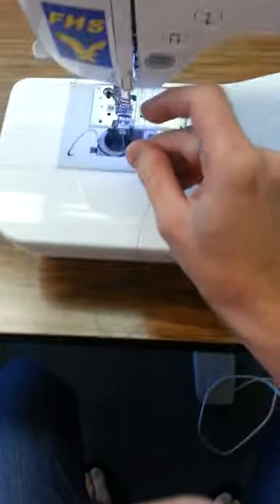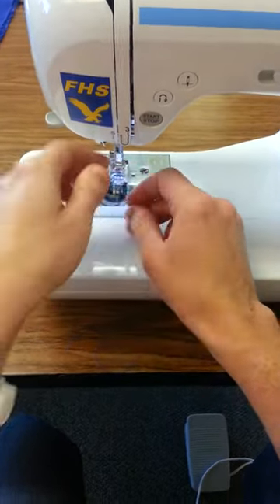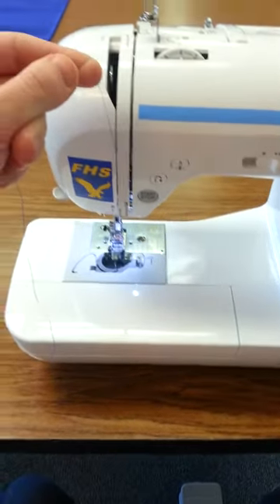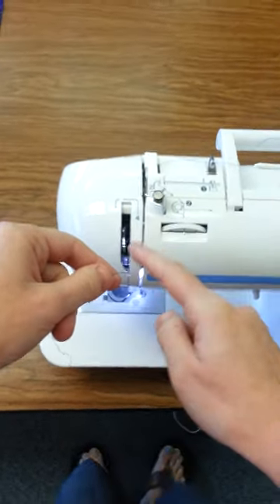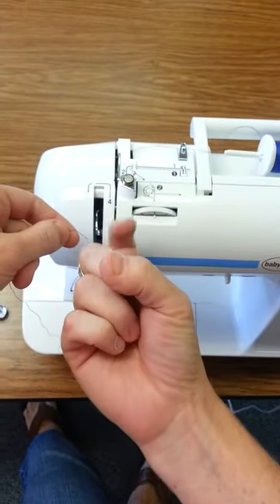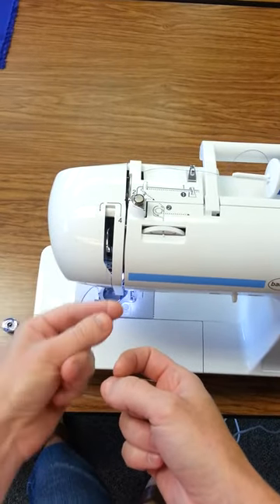Here's number two. Number three is down here — this curved arrow means we're going to take our thread and go around it. Now up to number four, with an arrow telling you to go around this little metal thread guide. It's kind of like a little hook like a finger. Go around this way, put your thread around that little metal piece, and come down.